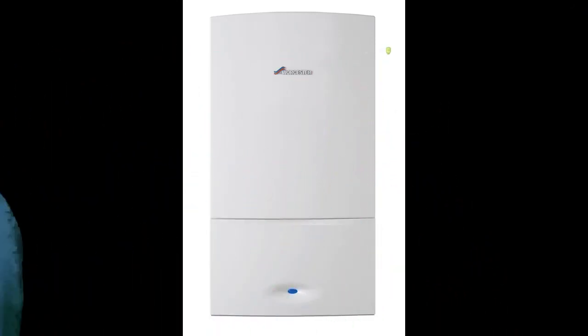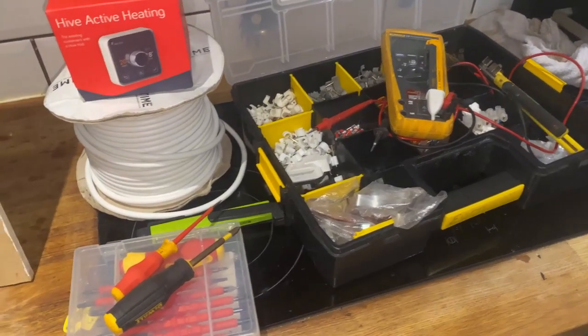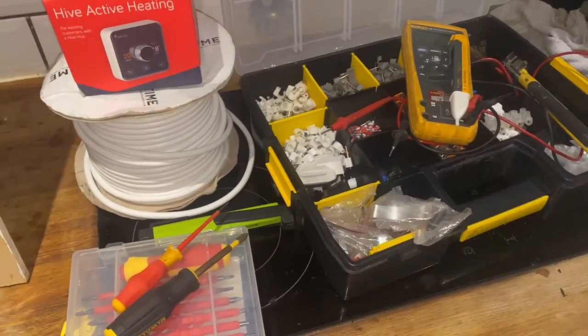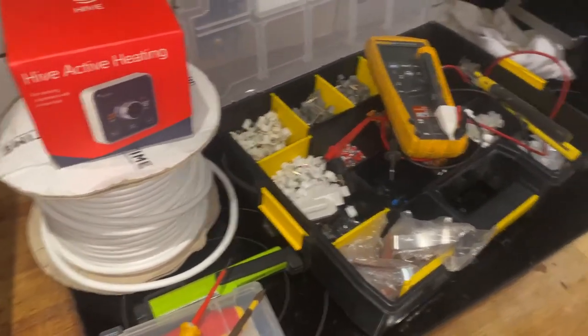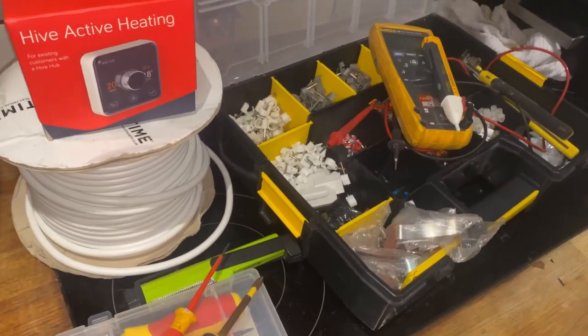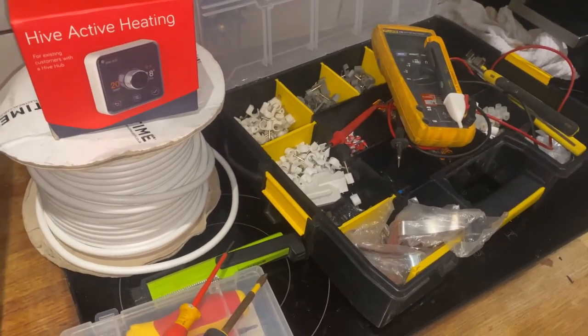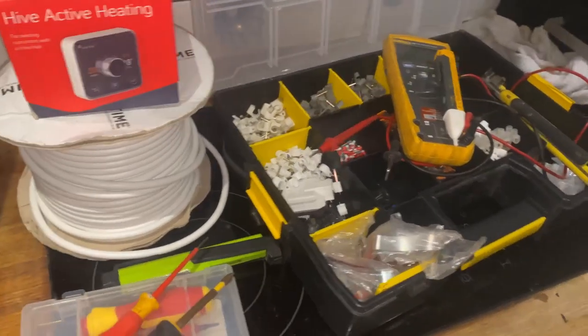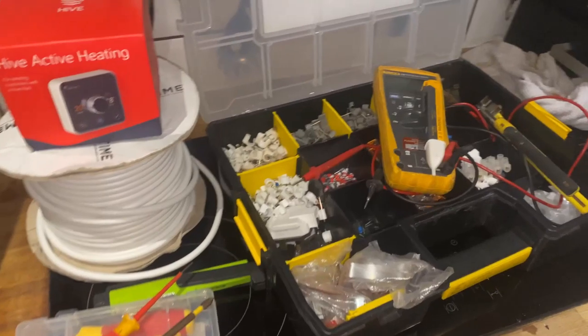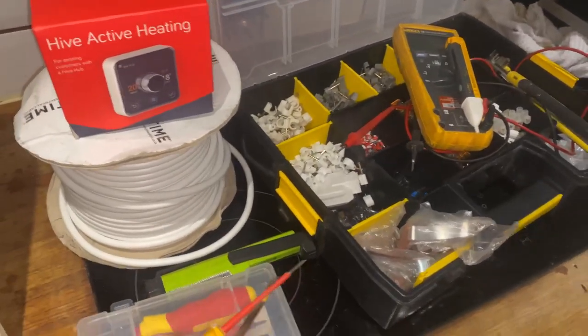Rule number one: if you're totally useless at this sort of stuff and you can't wire things up, you probably shouldn't be doing this — get someone in to sort it out for you. It's not actually legal to do work on your own boiler. There'll be someone in the comments saying it is — they're wrong. But you can do this on your own boiler in your own home with no issues; you're not breaking the law.